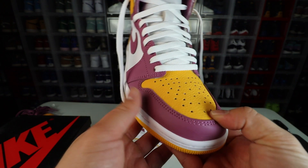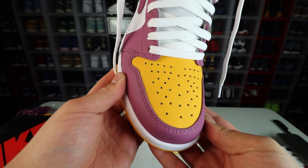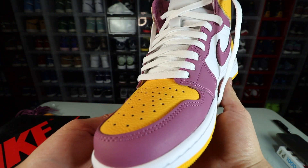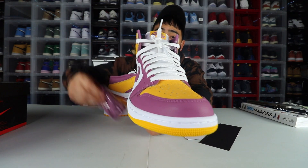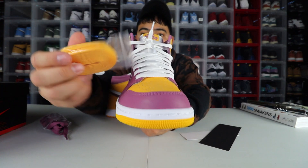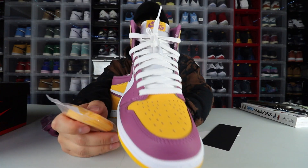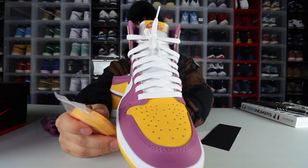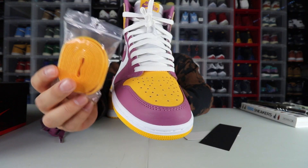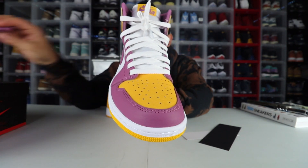The colorway is what it is — it's a Bordeaux and a University Gold, so that's what you're gonna have on the shoe. I went with white laces. These do come with an extra two sets of laces — they come with these in them, which I took out, I just couldn't do those. And they come with the University Gold laces as well. By far the white laces are the better of the three, and the gold laces would probably be my second choice.